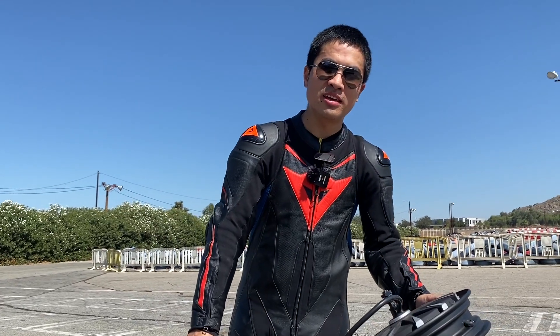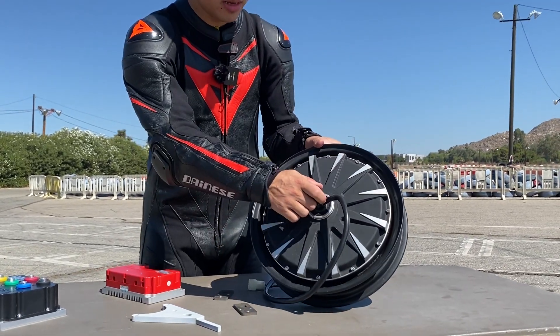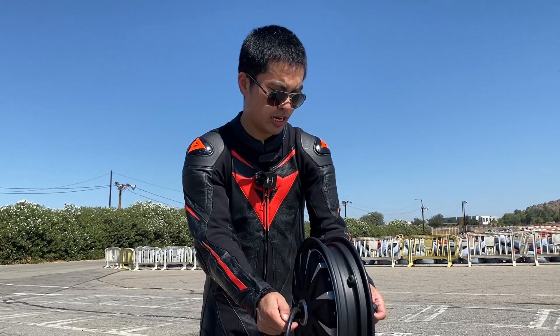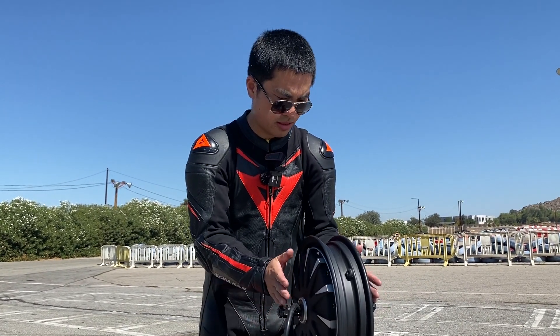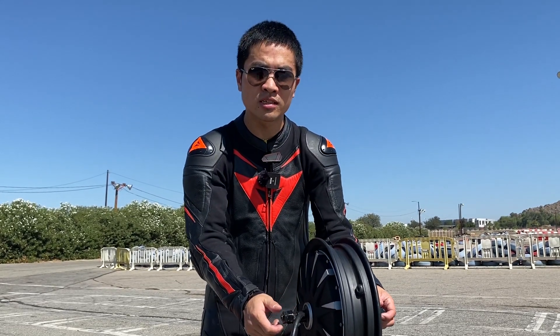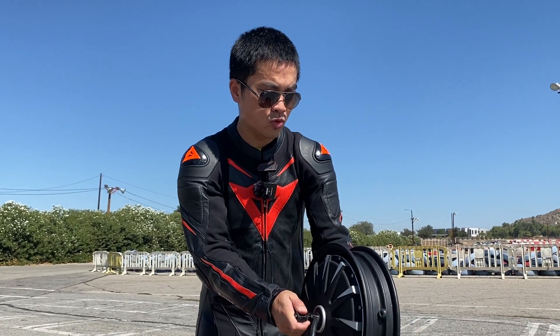Now let me show you the electric conversion motor kit for the KX65 that I used for this build. First and foremost is this hub motor, which is specifically made for the KX65 chassis. The width and everything is designed so that it will slip directly into the swing arm of the KX65. This one is rated at 72 volts and 2,000 watts.